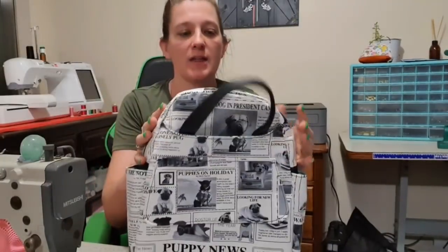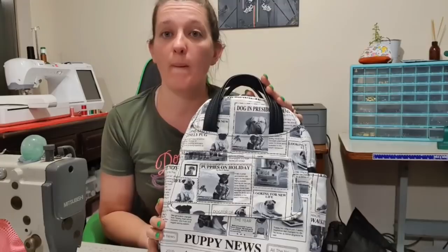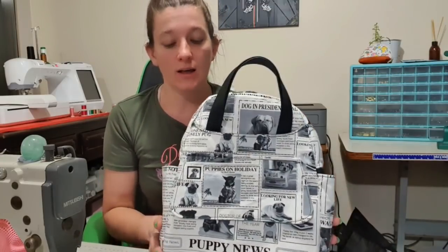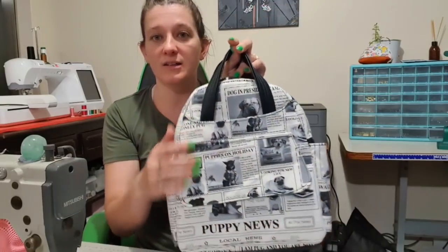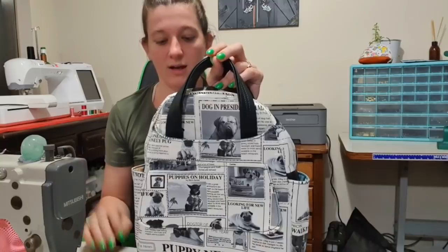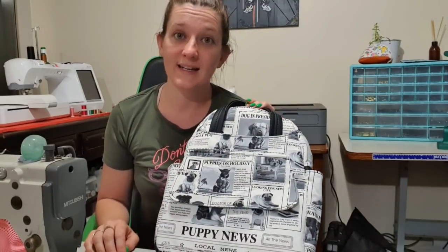Hi guys, welcome back to my channel. Today I decided to do the Zaneda backpack by Aura Rosa, and I did it with no binding just because I felt like it. I didn't actually know if it was going to work but I recorded it all just in case and it's come out really nice. It just needs an iron but if you'd like to see how to make this bag without binding, please stay tuned.